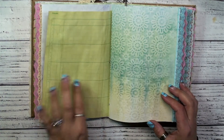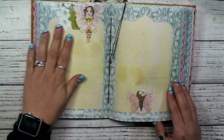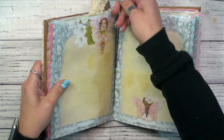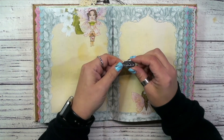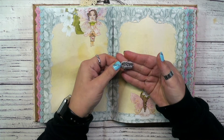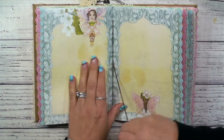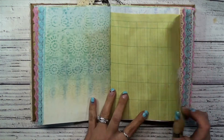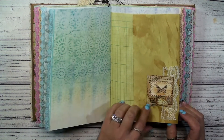Coffee dyed ledger paper. This is the center of the first signature. And then I did put these little metal embellishments — this one says Believe. I think that is so pretty. That's just using the strings from the binding. We have the side flip here from that coffee dyed journal paper with a little cluster.